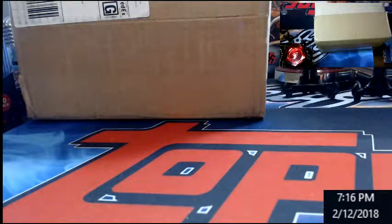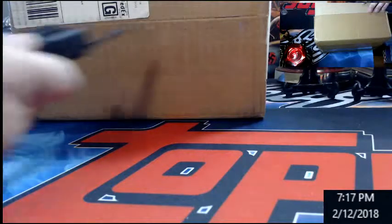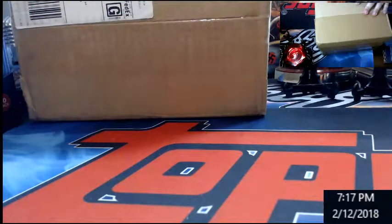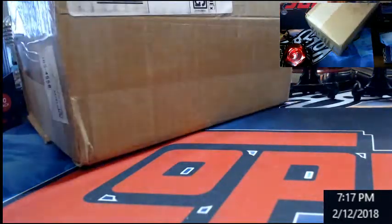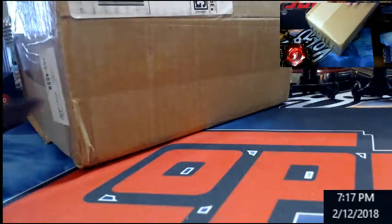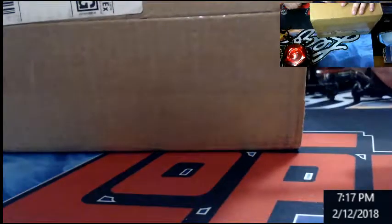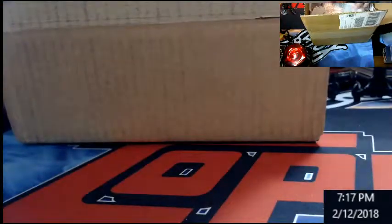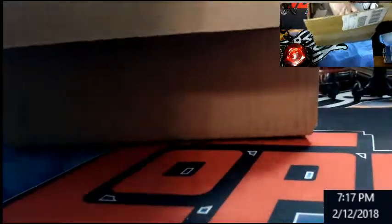Welcome everybody to stream card breaks. I'm going to open up a BGS submission — Vinnie had a couple cards in here so I wanted to open it live. I do submissions about once a quarter. Basically, if it's serial numbered I'll submit it for you guys. If it's not serial numbered, it can only be one card — like a base rookie or something — belonging to one person. Serial numbers are easier to track for everybody.